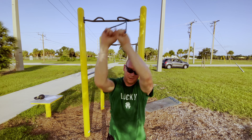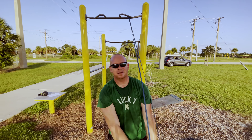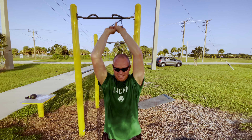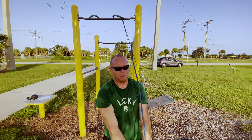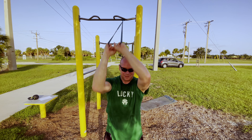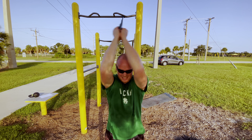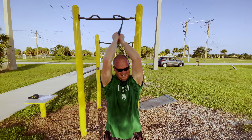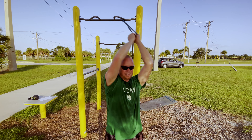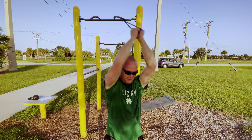I like to go over one shoulder and then the other to target each side individually. You can also switch up the grip — hammer fist — and speed it up to get a real good burn on those lats.